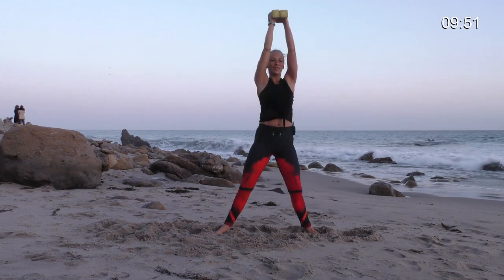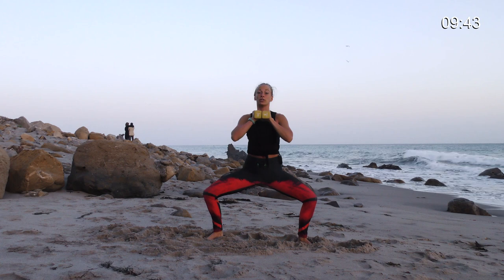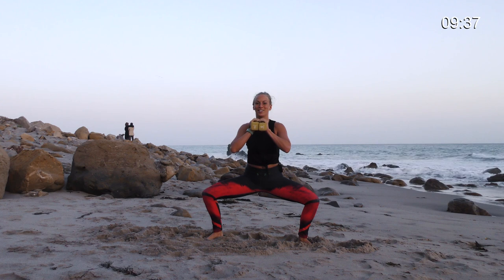Three. Squeeze. Hold. Pulse — eight, seven, six, five, four. Draw your navel up and in. And hold. You got it.